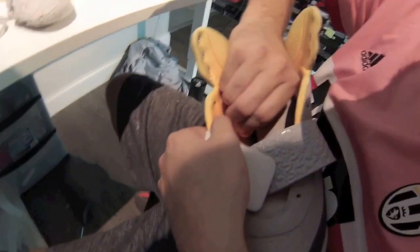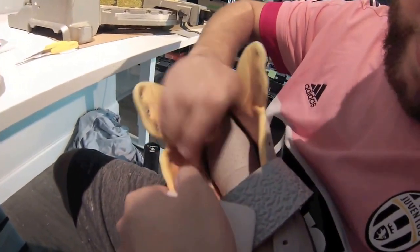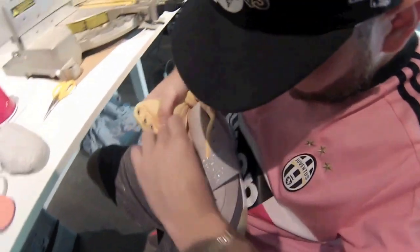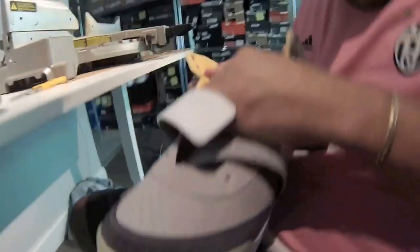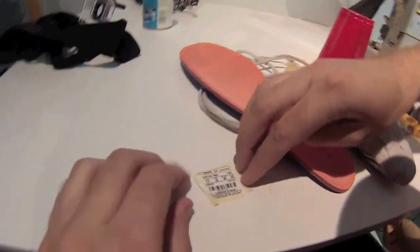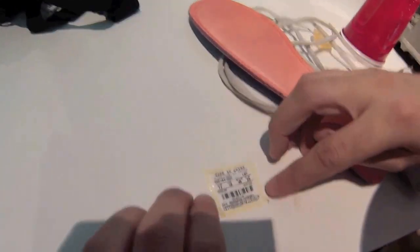If you know about Yeezys, you'll know that that's a hundred percent legit right there. I should have probably took the other piece off too, but now I can rip it off so I can put it with the tag. Here's the tag that I just cut out — I didn't know I wouldn't be able to rip it out.